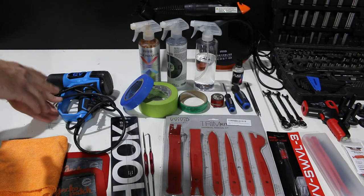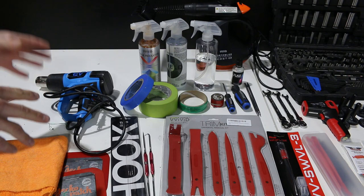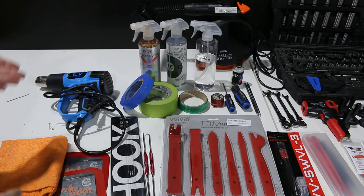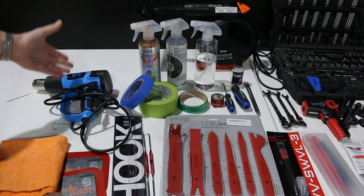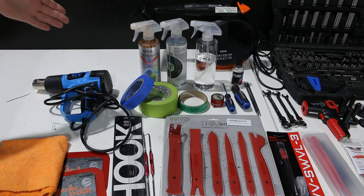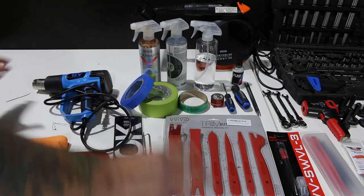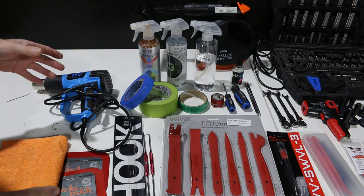First off, we need a heat gun — that's a definite must. You're not going to be able to conform the film without a heat gun or some bit of heat. It also helps seal the edges. Any kind of heat gun will actually do the job. I buy pretty much the least expensive ones possible. These are about $30 on Amazon — I'll put links in the description for you.